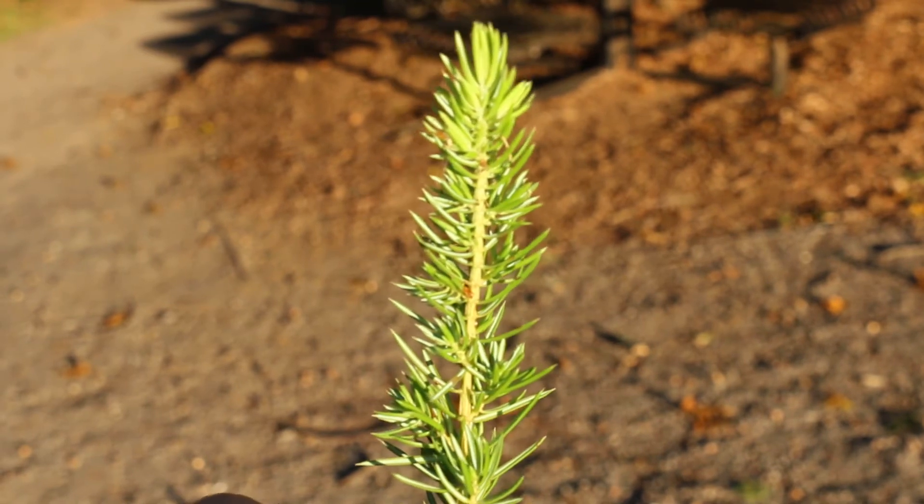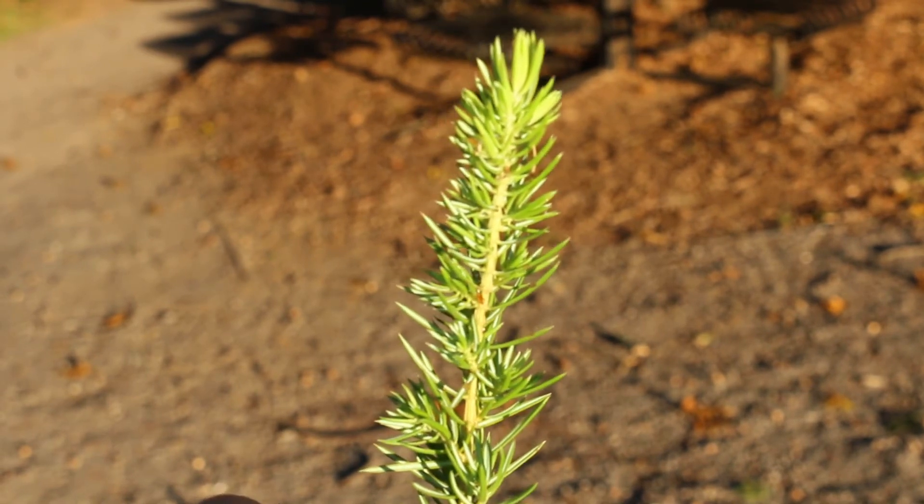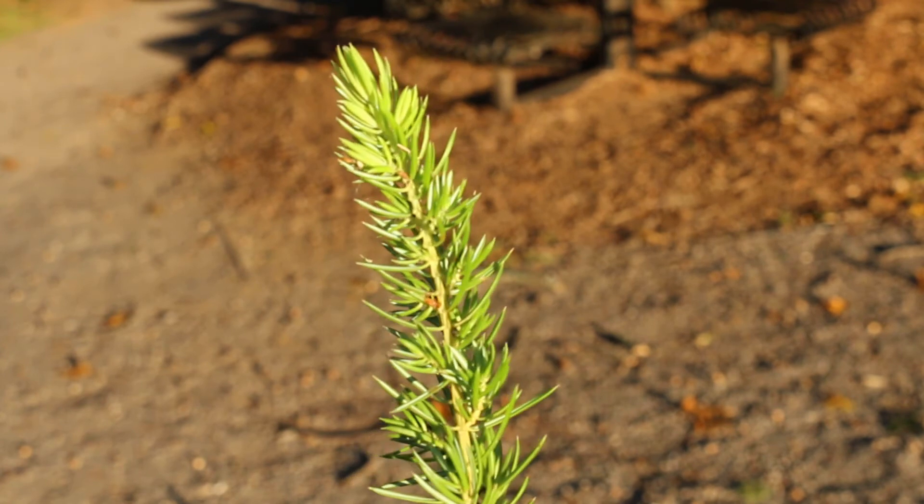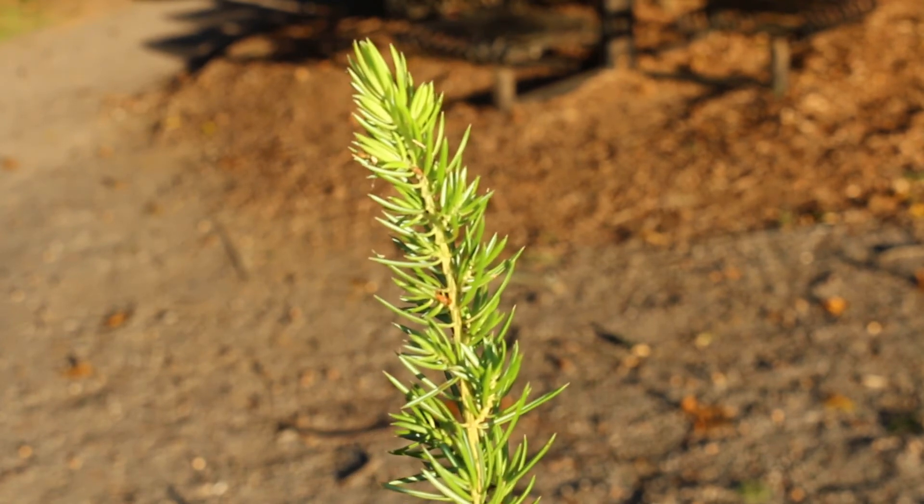Tolerant of deer and drought, it can make a great erosion control as well. Here's a landscape tip: a versatile, sprawling ground cover that tolerates hot, dry locations in full sun.